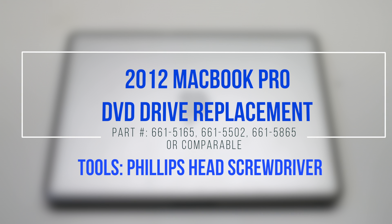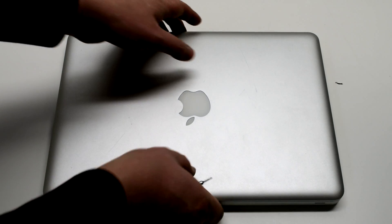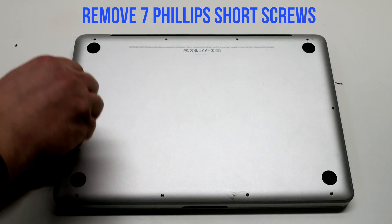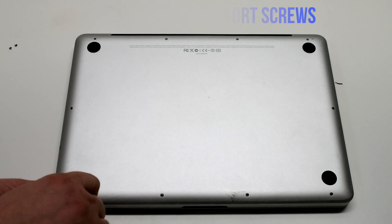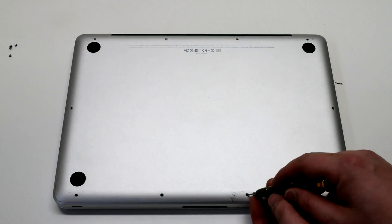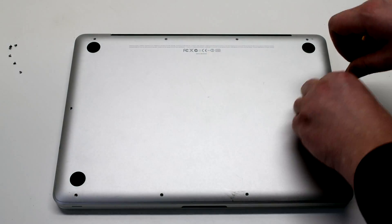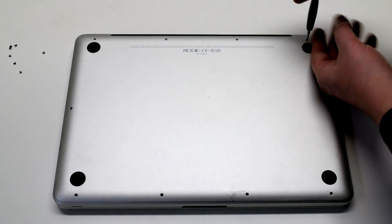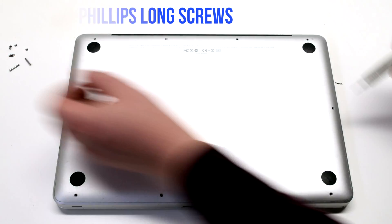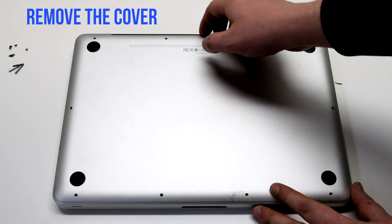2012 MacBook Pro DVD Drive Replacement. Begin by shutting down and flipping over your MacBook. Remove the seven short Phillips head screws starting in the top left and going around the contour of the MacBook. Now the three long Phillips head screws. Remove the cover.